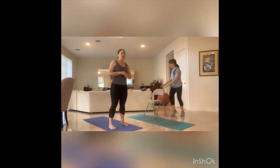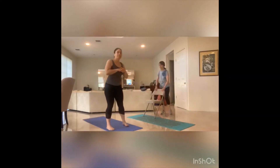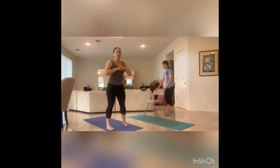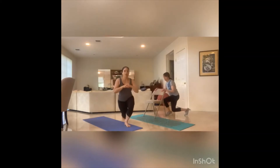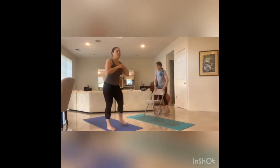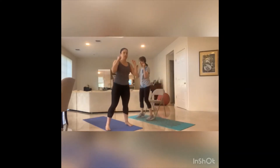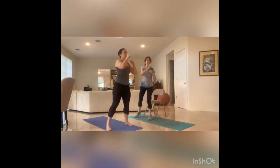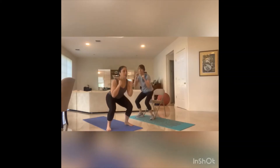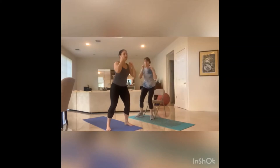Ready for that curtsy lunge. Let's go — eight, seven, six, five, four, three, two, one. Ready for that squat. Hands in fists, let's go. Squat it down, twist and punch — eight, seven, six, five, squeeze, four, three, two, one.